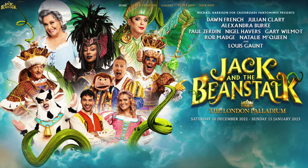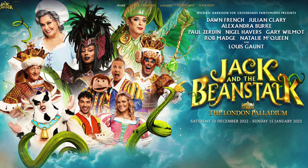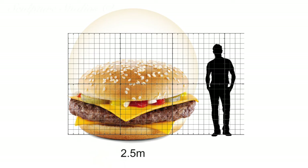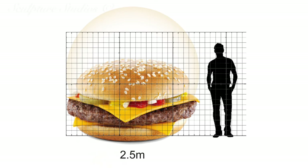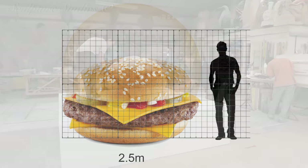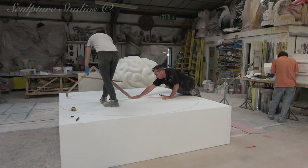A massive end of the year show — this year Jack and the Beanstalk — and we've been commissioned to create, not the Beanstalk or the Giant for that matter, but a giant cheeseburger. What's it going to be used for? Well we don't know, but I guess we'll find out later. We're just going to crack on and make it.